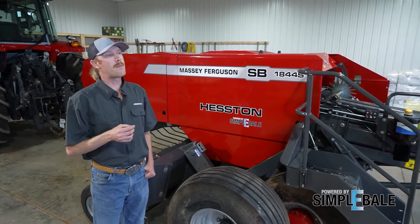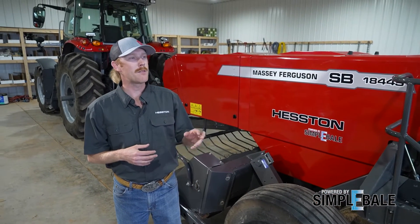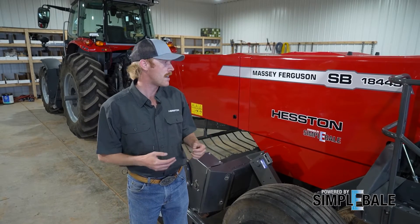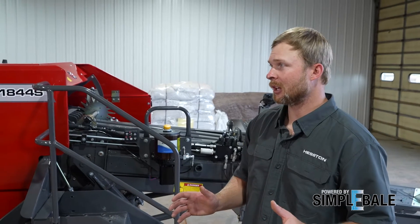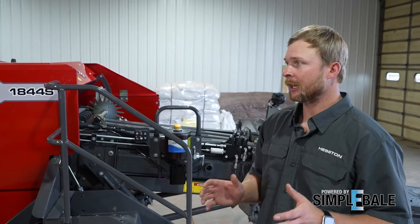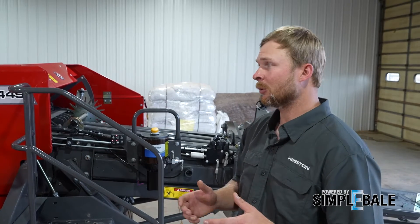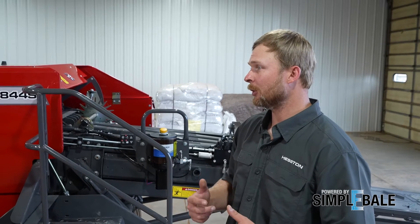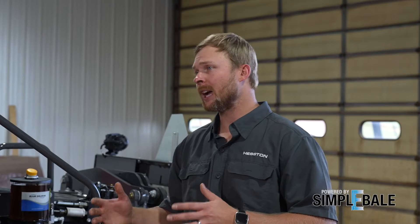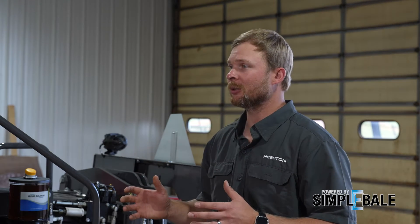So Luke, you think back to that family operation — what was maybe one of the bigger challenges you found yourself trying to overcome with a small square baler? One of the things we really want to make sure of every time is that we keep this baler running at all times. When it's time to bale, we want to make sure that we can bale. Serviceability and reliability — that was key. When I bring that back around to my job at Hesston, we want to produce a baler that is going to cater to every operator and keep them running whenever they need to.